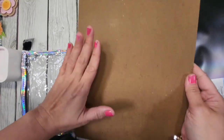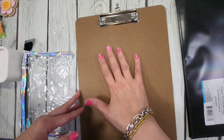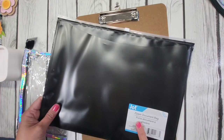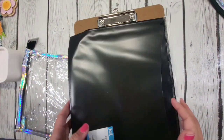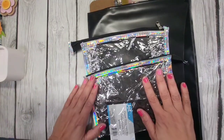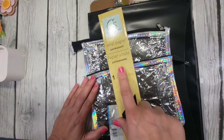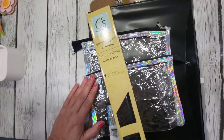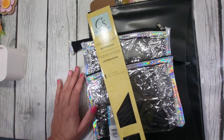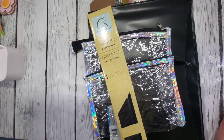Okay friends, so our ingredients are: this is from the Dollar Tree — just a regular clipboard — and then this black zipper document bag, where any color would work, and two bags from the Dollar Tree as well, and some vinyl paper from the Dollar Tree. I will be die cutting this using some alphabet dies that I have in my stash. So let's get started.